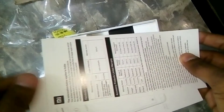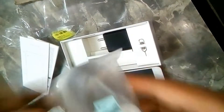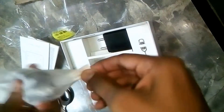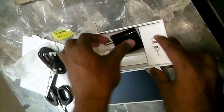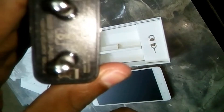This is a micro USB cable for charging your phone. It's not a Type-C cable because the Redmi Note 4 does not have a fast charging option, so this is a regular micro USB cable.